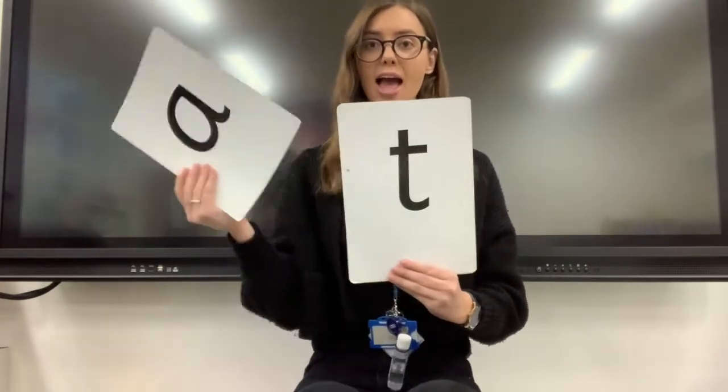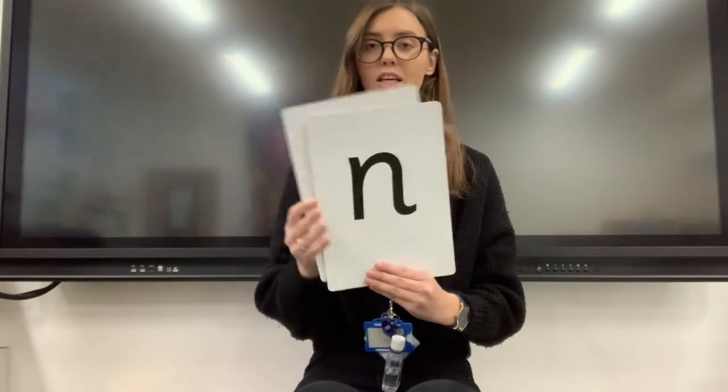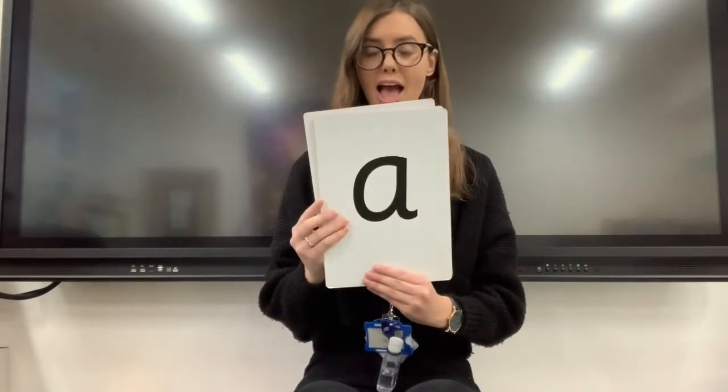Hello everyone! Are you ready for phonics today? Amazing! Bounce my sounds three times. Very good!